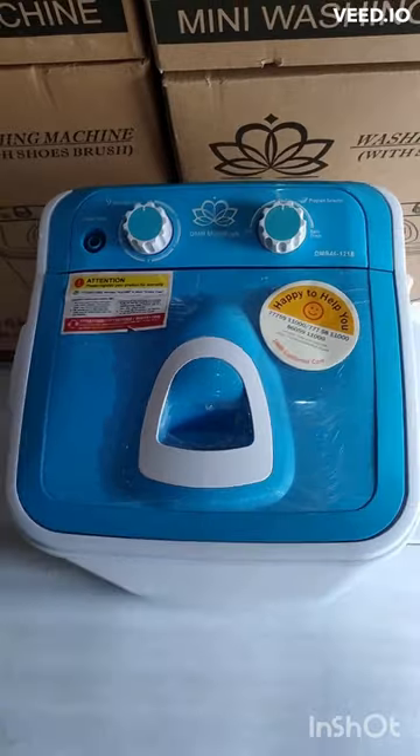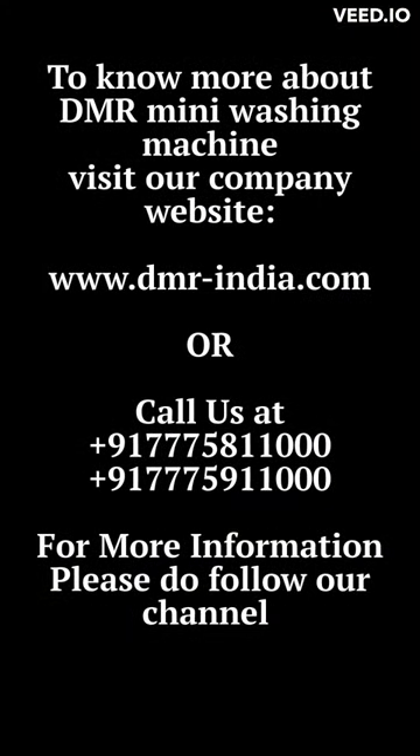After washing, drain the water out from the tub. To know more about our DMR products, the link is in the description.